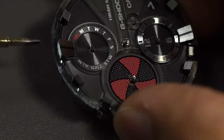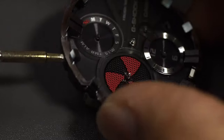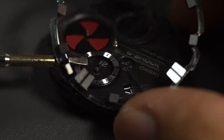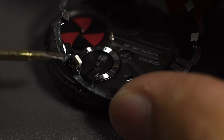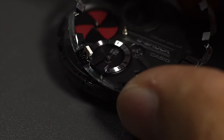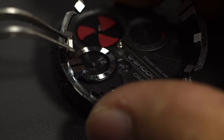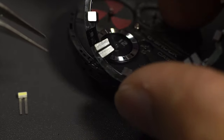Next I'll remove this index marker, which came in silver like most G-Shock watches. It is only held by double-sided tape underneath. There are also LED lights in there which will be removed at the same time as the silver indices.